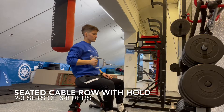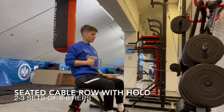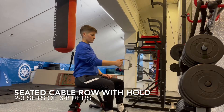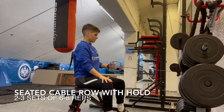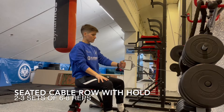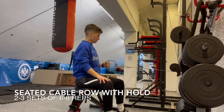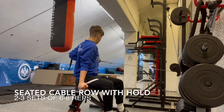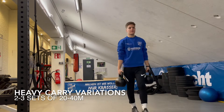A seated cable row with hold accentuates a position that most soccer players don't find themselves in off the pitch. In sprinting, we are getting into this position. What's different in this variation is we're holding at the top, getting a breath in, getting used to this position, gaining some mobility, and rotating slightly with the cable as we pull — so it's not like a dead hang bent row with a dumbbell. And heavy carries — we can always have some of those, one arm or two.